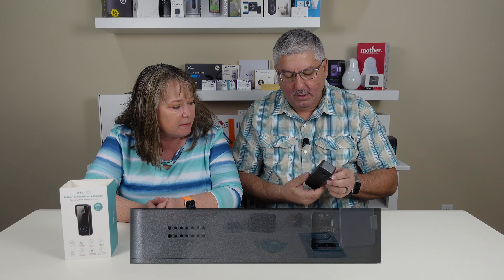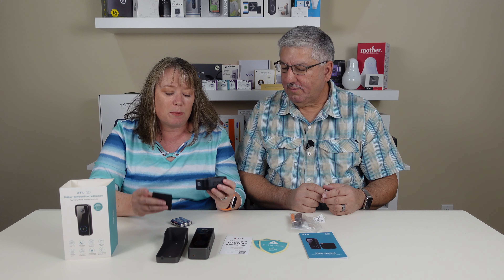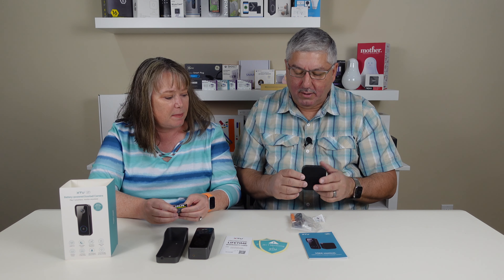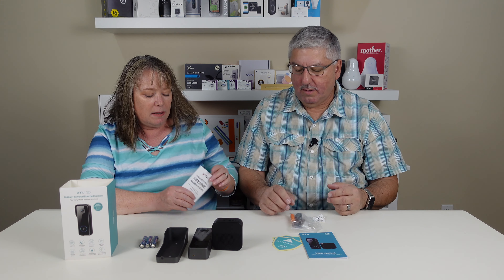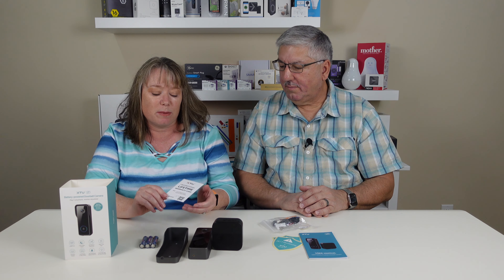They gave us the batteries — this must be the batteries for the chime. So I'm assuming this is the chime and it takes batteries, so they give us the batteries to go with it. This is nice that they give you the chime because you usually have a chime in your house with wired ones — obviously you're not wired so you have to have something. They give you a battery-powered chime which means we can put it anywhere in the house. And XTU says they have an unconditional lifetime warranty, which is not something we see very often, so that's impressive.